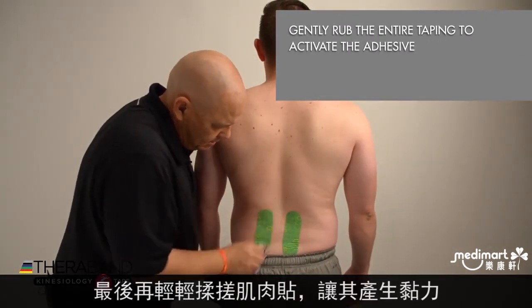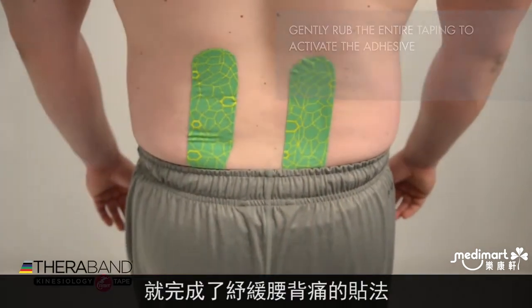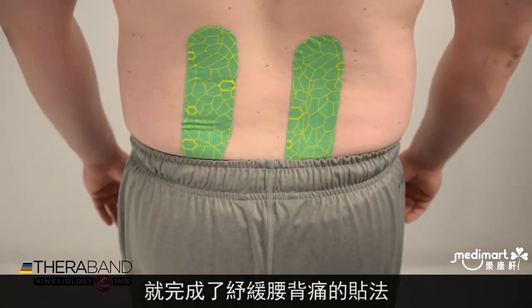Then I'll rub the tape gently to activate the adhesive. There is our kinesiology taping for low back pain.